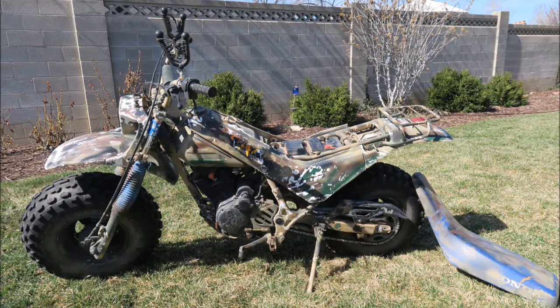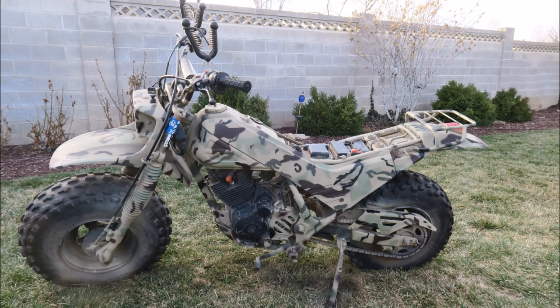This is going to be a custom camo motorcycle paint job. This is my motorcycle before and this is what it's going to look like after we get done. I'm just going to do a voiceover of everything I did and walk you through step by step.